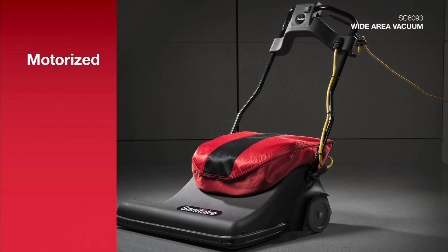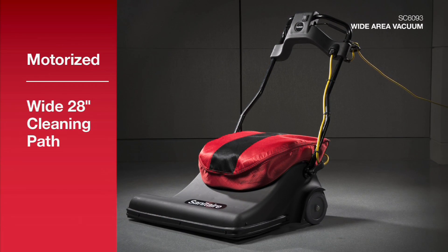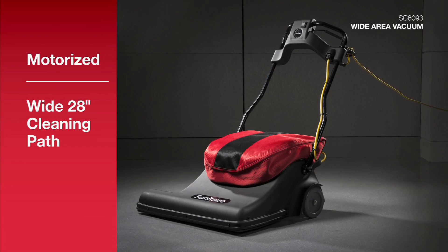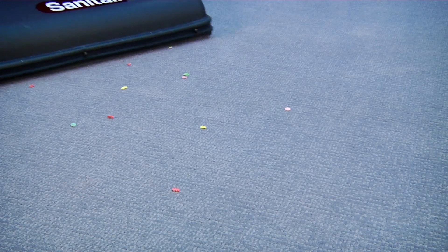It's designed to clean carpets in half the time of a regular 14-inch wide machine. With its wide 28-inch cleaning path, the new SC6093 Wide Area Vacuum can reduce your labor time by nearly half because it covers twice the width.